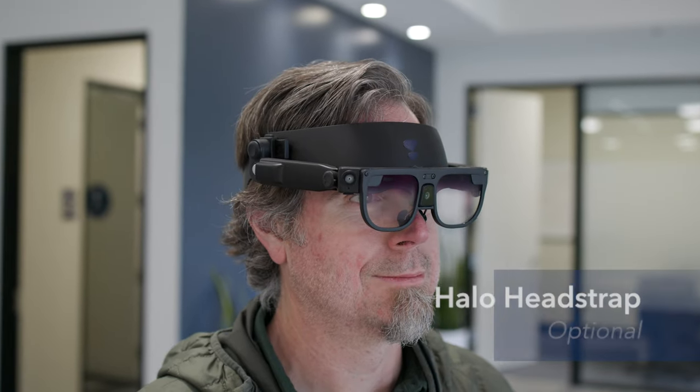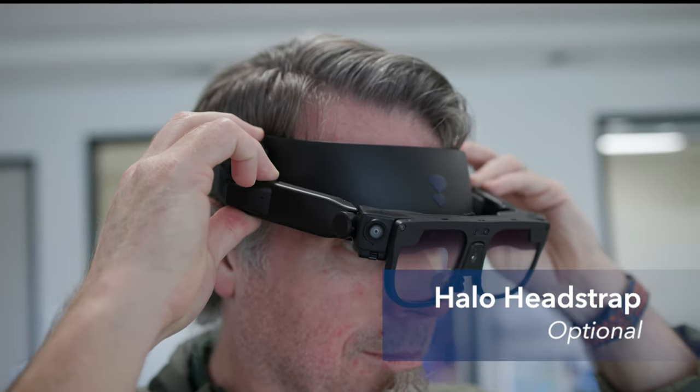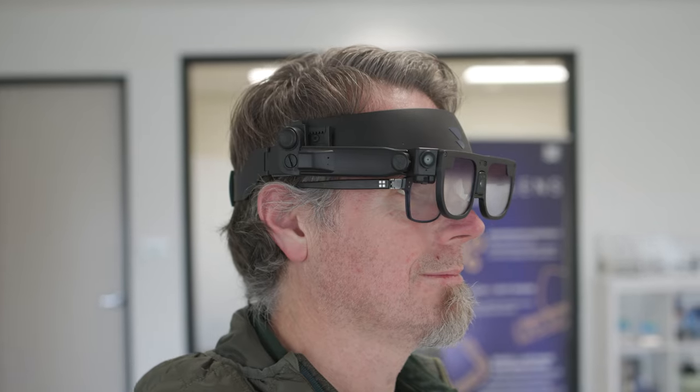For more flexibility, there's the halo head strap. With this, you can clip Argo in and you'll have a full range of motion to move it forwards, backwards, flip it up, and wear prescription glasses underneath.